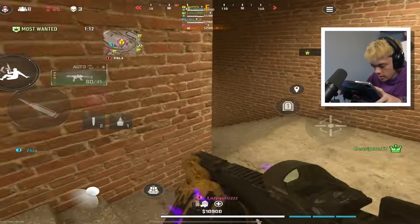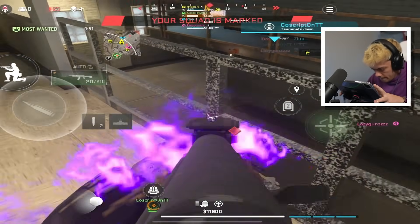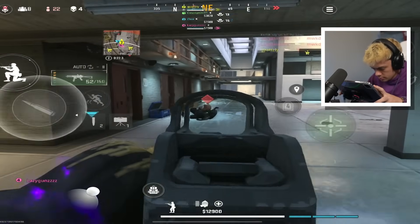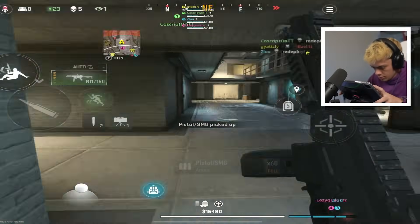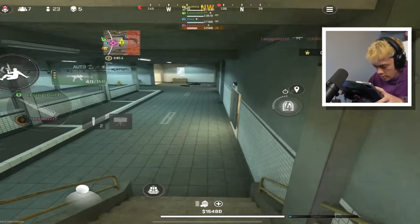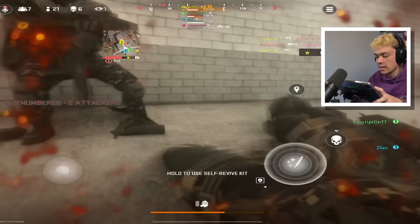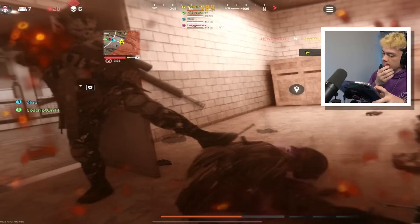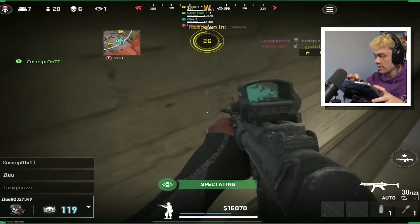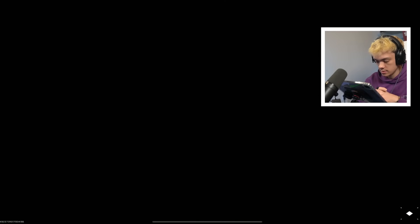We're going to knock below me, help my boy out. Not getting back up on my watch. Camera snapped. We're going to go through the gas here. He's right below me the whole time, hiding.